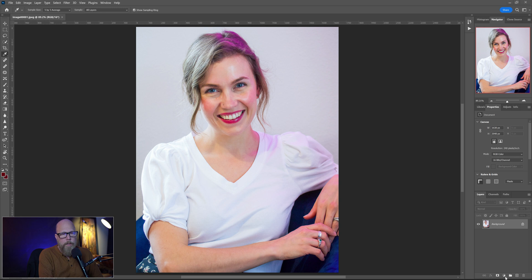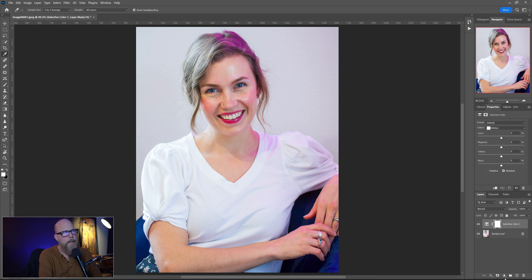The first thing I'm going to do is deal with the elephant in the room, which is the magenta. How are we going to get rid of that? My first thought was to come down here and do Selective Color. We could do Hue/Sat and try that, but I really want to target that color. Bringing up the Selective Color, we go to the magentas and the reds, and removing the magentas does a pretty good job of clearing them out.